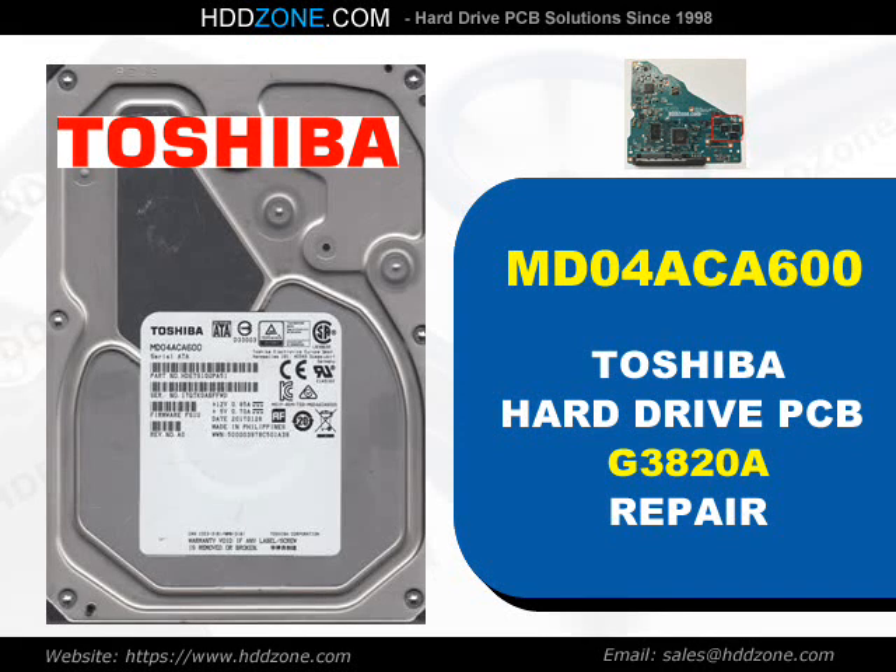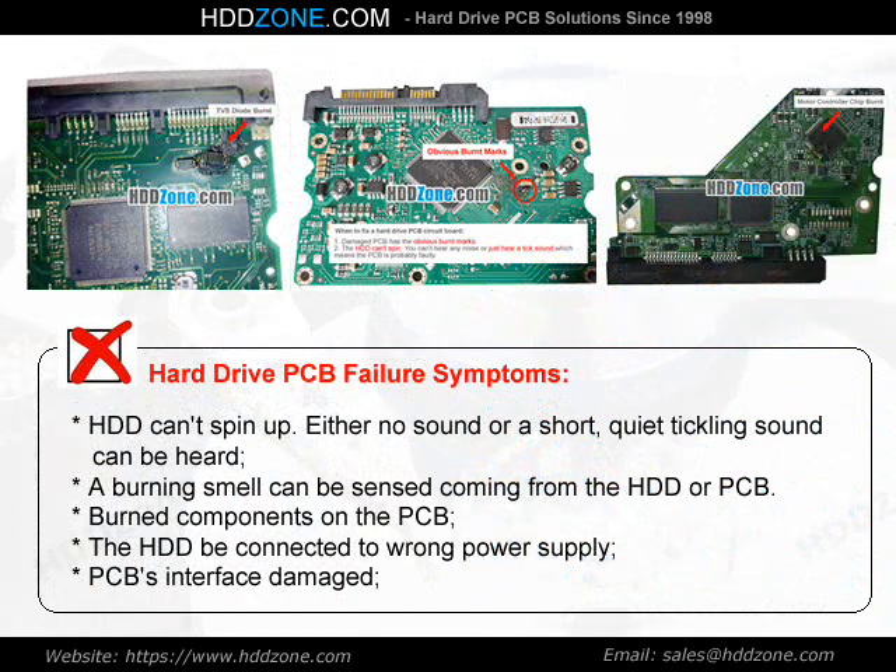Toshiba Hard Drive PCB Repair. Hard Drive PCB Failure Symptoms: The HDD can spin up with either no sound or a short, quiet tickling sound. A burning smell can be sensed coming from the HDD or PCB. Burned components on the PCB, the HDD being connected to the wrong power supply, and PCB interface damage are common indicators.